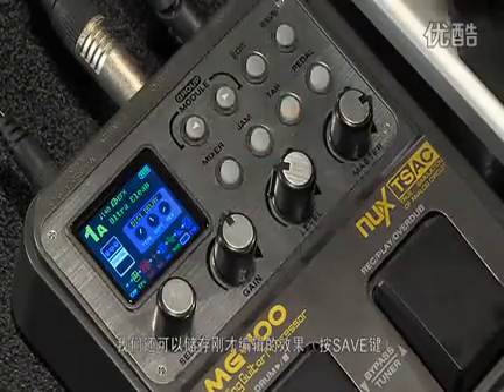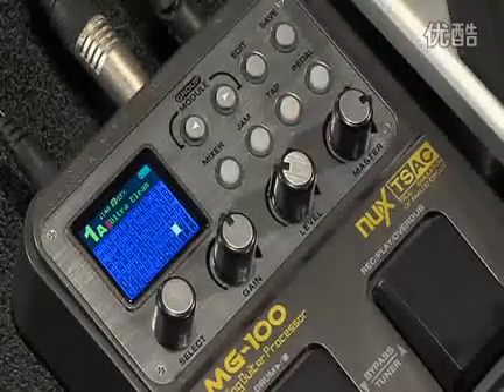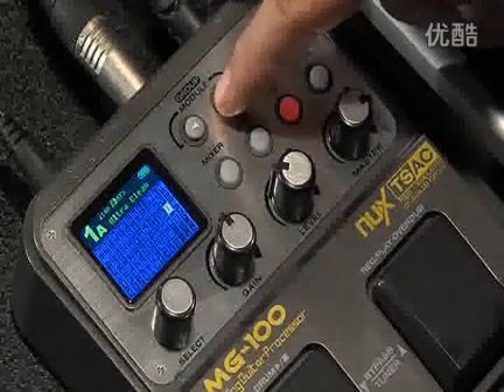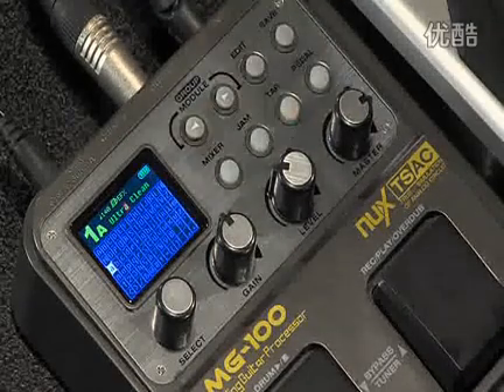We can also save that and give it our own name. You could put your initials or your full name, which is really cool.